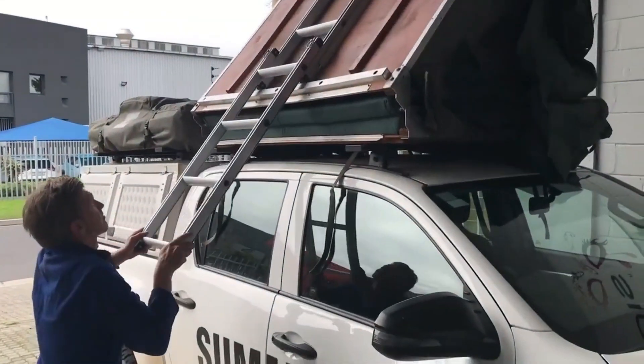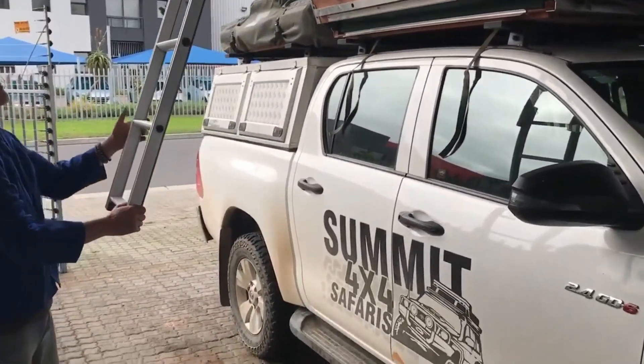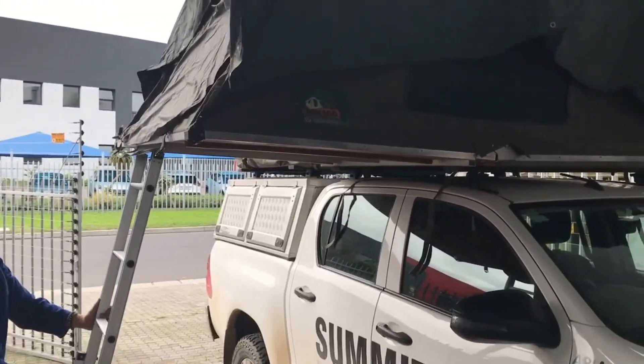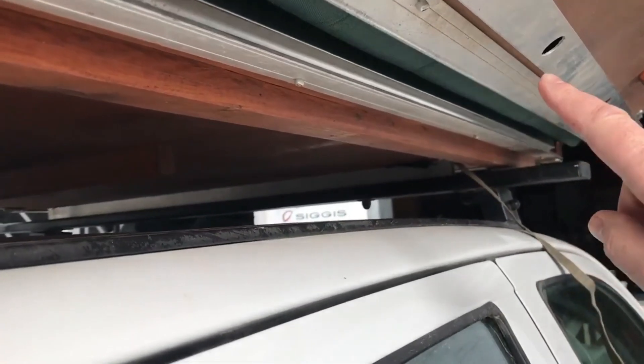To open the tent, pull the ladder down and towards you as you walk away from the vehicle. Find a secure spot to place the ladder at an angle. Ensure the metal strips on both ends slide into each other, keeping the floor stable while using the tent.